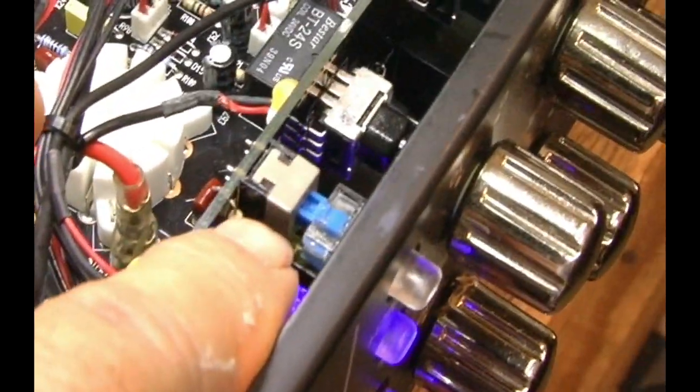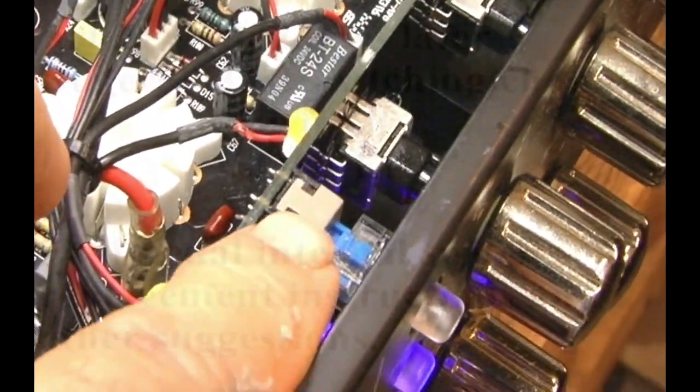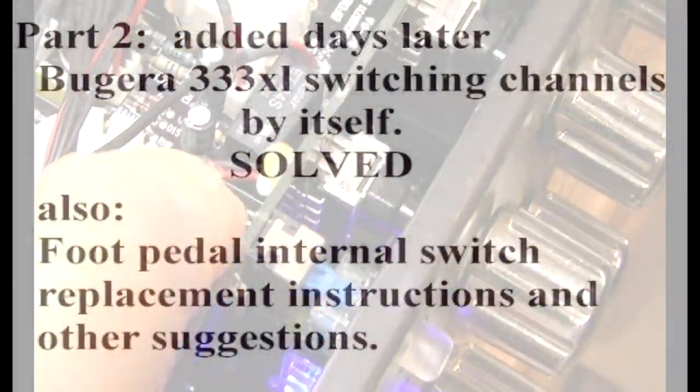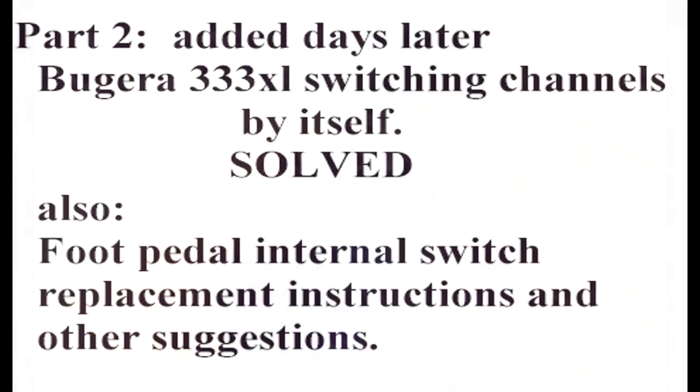As soon as that starts, you need to replace these switches right in the front. They're right there on the board. The light isn't part of the switch — the light is a little LED underneath the switch that goes up into it. So it's just a small switch right here and it's easy to replace.